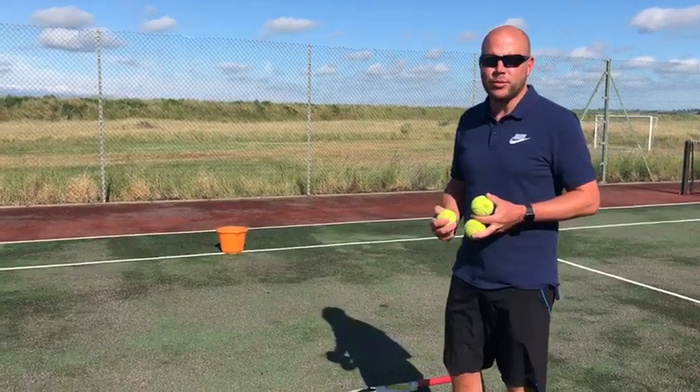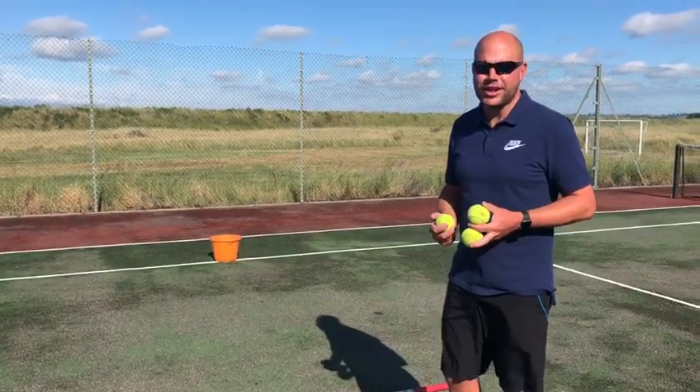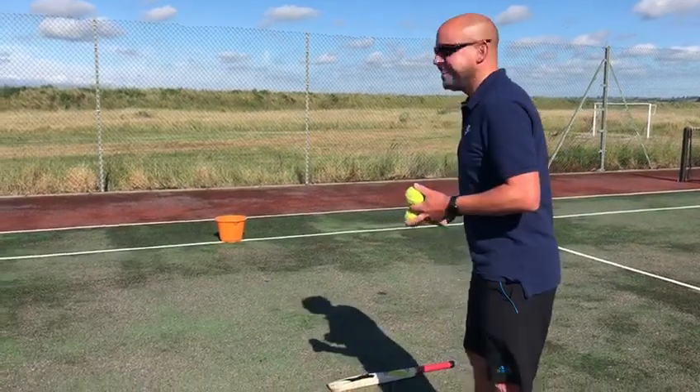Good morning boys. This is called the three ball bounce the ball in the bucket challenge. Not easy to say.